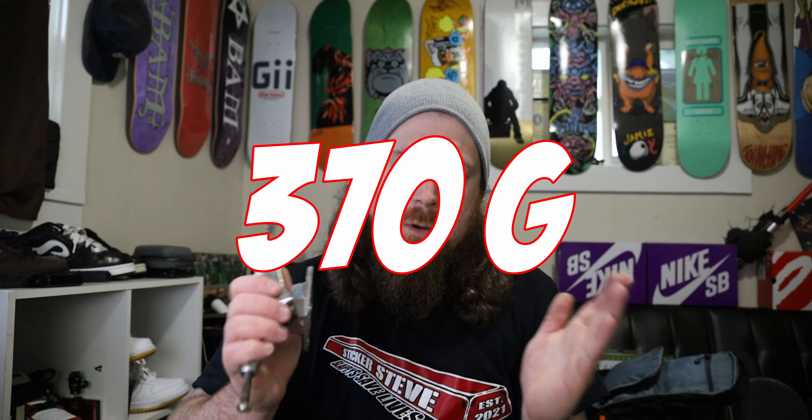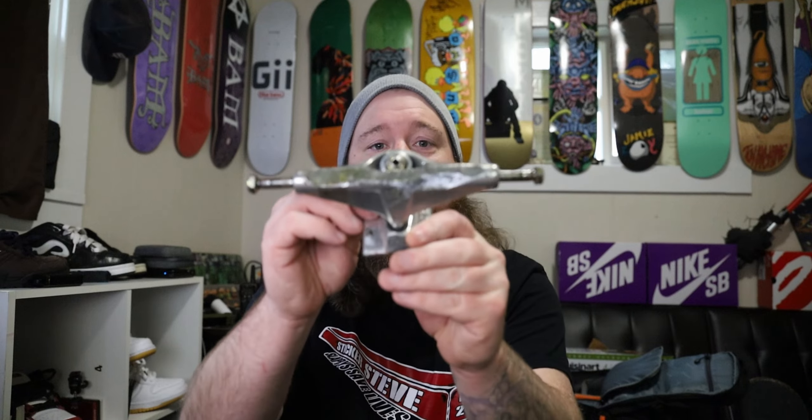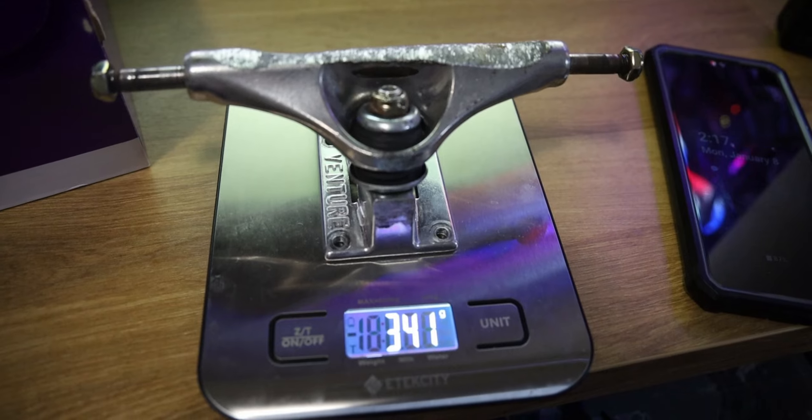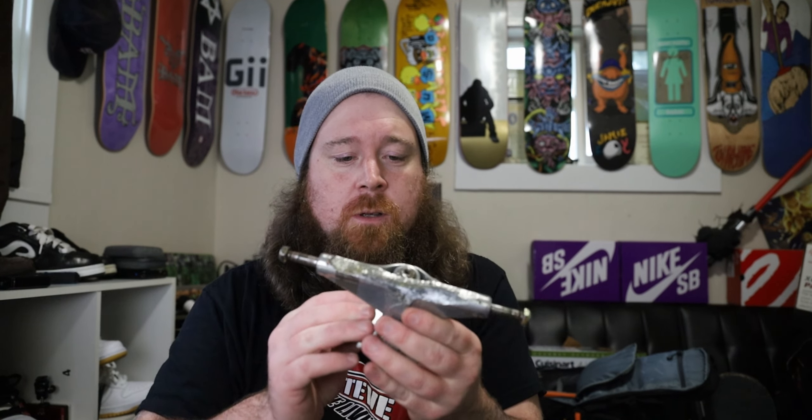This is the 8.25 version of this truck. Its standard counterpart weighs in at 370 grams. This one — same forged base plate, hollow kingpin — comes in at 352 grams. That's 18.5 grams different, which is very noticeable on trucks. This one is ground down a bit, so let's weigh it. We're at 341 grams, meaning I've ground off 11 grams off this truck so far. I've been skating this truck for almost eight months, so that sounds about right.